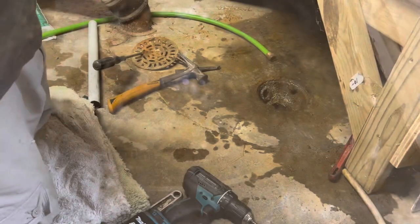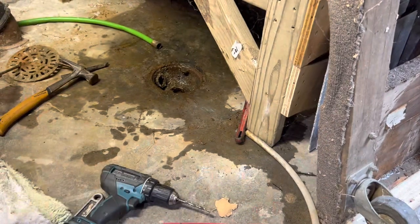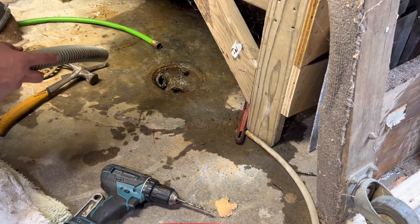I'm going to clean out the brass shavings with a shop vac, then spray water in there and see if it drains. I think I hit something and then it went further, so maybe that was it. Got a little shop vac — clean out the shavings real quick, then spray water and see if it drains.